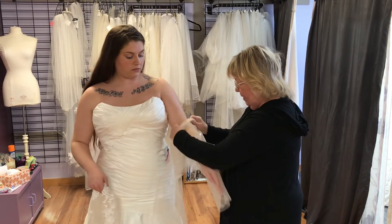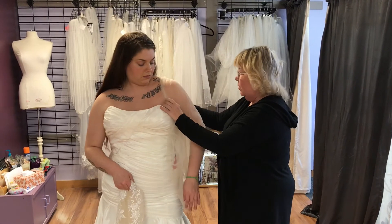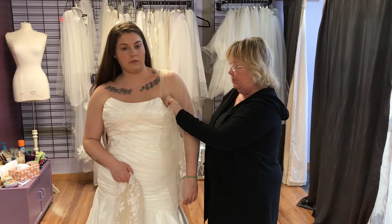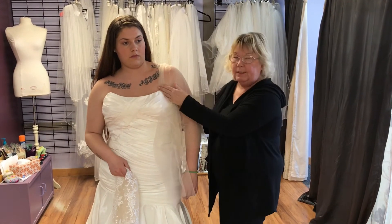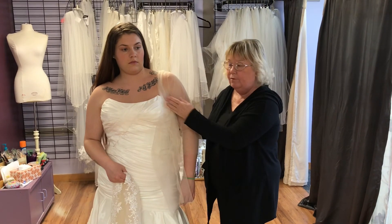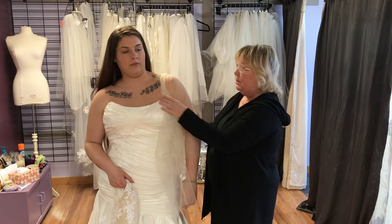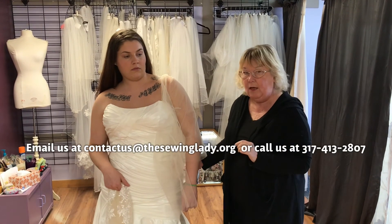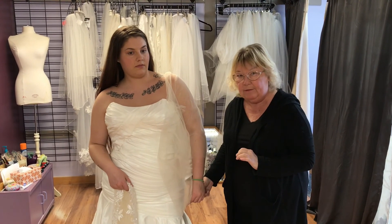I'm taking just a part of a topper. All we're going to be doing then would be using this part right here, attaching it to the gown, and then the sleeve is already attached to this half of a topper — I've got to call it half of a topper for a better word, because I don't really know what to call it. If you have any other questions, concerns, or other ideas, we'd love for you to share them with us. Thank you.